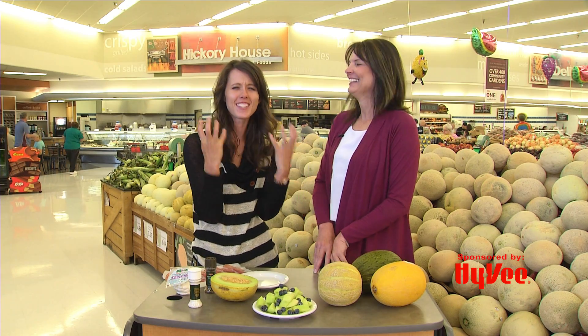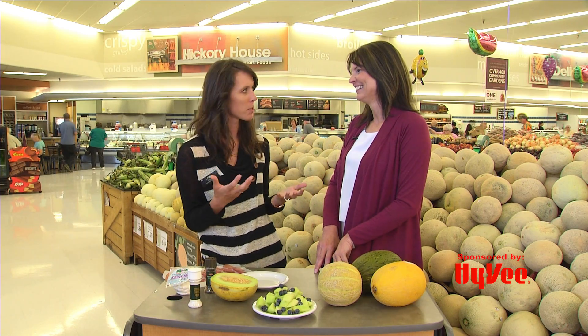I think it tastes best with blueberries, but I'll show you a fancier way to prepare it. You had me at lemon drop candy! I know, right? It's so good — it's just a lot different than what we're typically used to.